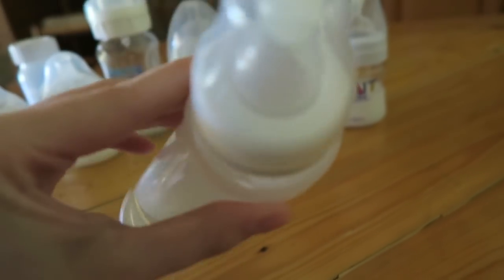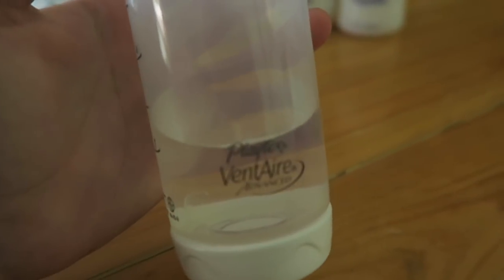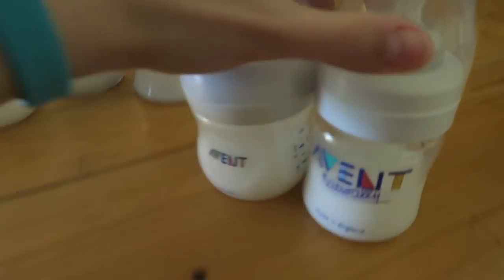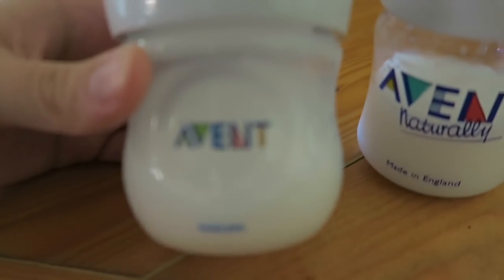Continuing on, I just got this Playtex Vent Air — it's a taller, skinnier bottle than the other one. I got this one in the mail today. It just has water in it because I was testing to make sure it was sealed very well, since there was one that was not sealed properly.